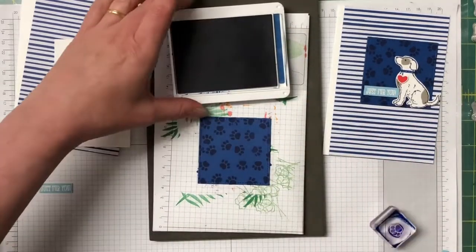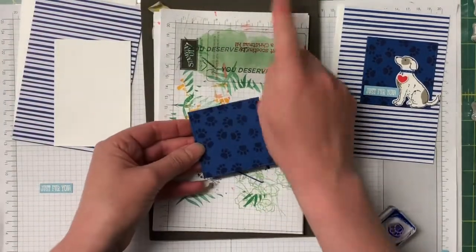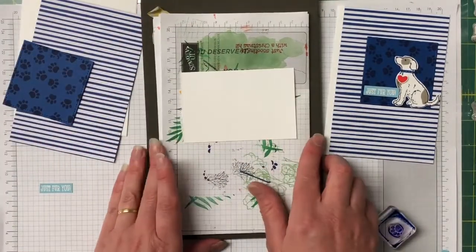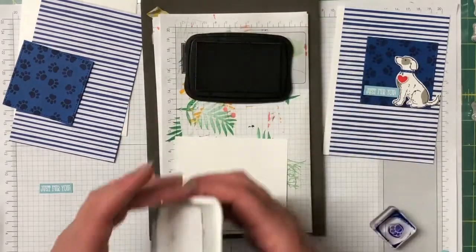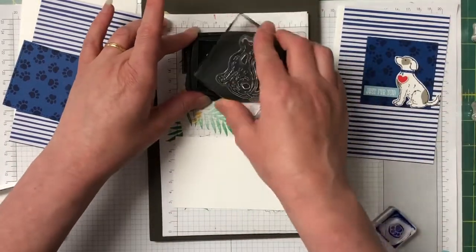That looks really good. I'll leave that out because I'm going to stamp the collar of the puppy in that colour. I'm bringing in my piece of Whisper White and the Memento Tuxedo Black ink, and we're going to stamp our dog down on the Memento.